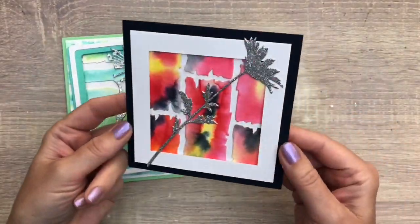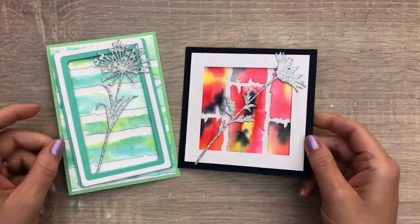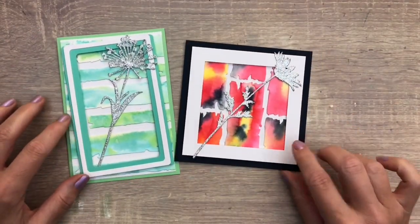And these are the cards I made with the colored planks. I made a frame around the first card and combined it with a glitter flower, and the bright colors in the background combined with a dark blue.